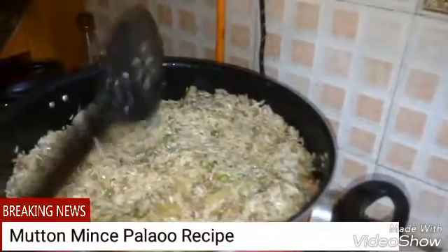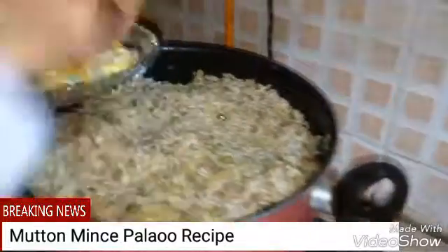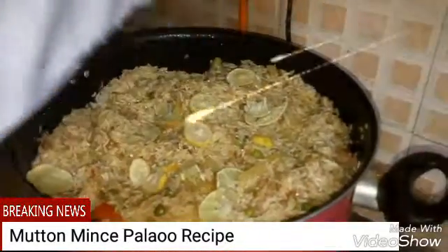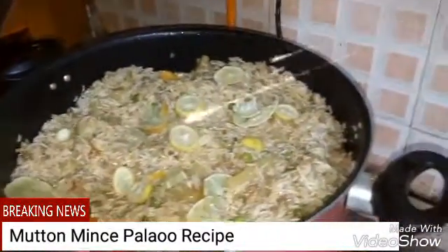You have seen it, now it is mostly done. We will put a dum first, and we will garnish — we have cut the lemons, so we just add the pieces of lemon. Then we will add up mint.